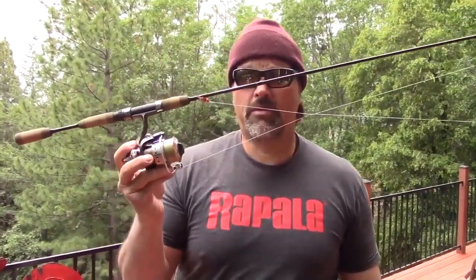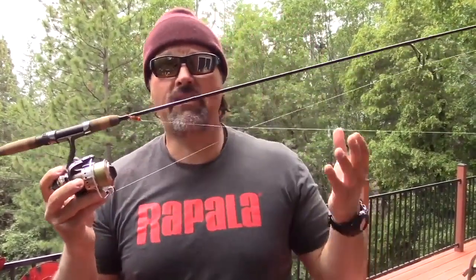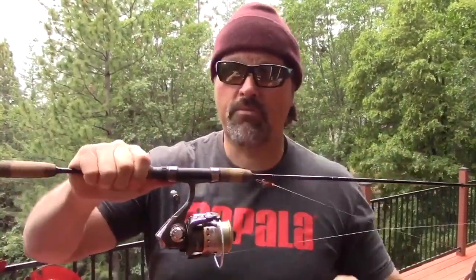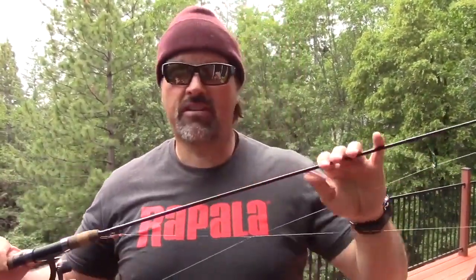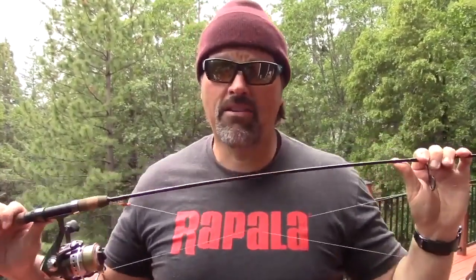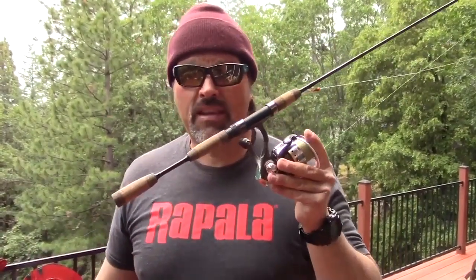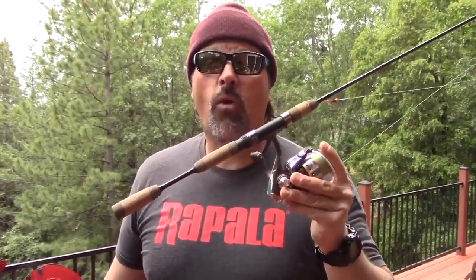That's why I came up with this rod right here. This rod is seven foot six inches long. It has eight guides. It has a split grip for maximum sensitivity. It's constructed of IM8 high modulus graphite. It is an exceptional quality rod, and I am featuring these in my store for $80.